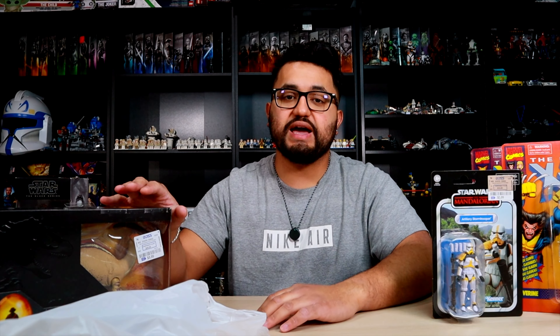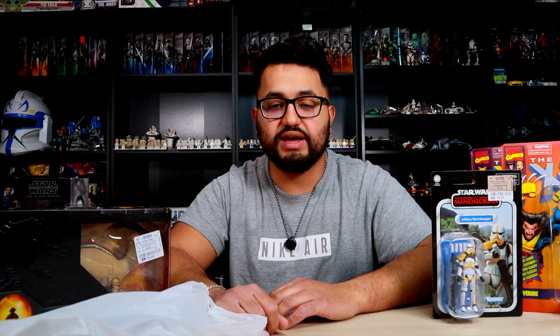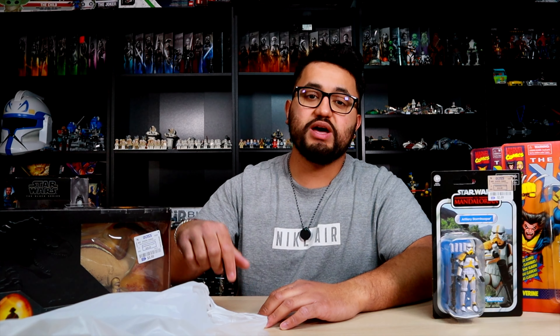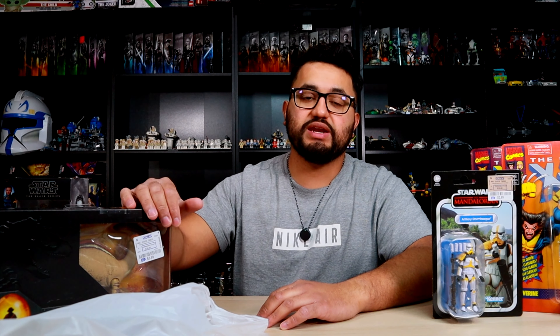Let me know down in the comment section below what your favorite figure is from this Ross haul. It's mid-February so you might be able to find some of these figures at your local Ross store. I also have a link below to a video explaining how you guys can grow your collection in 2024 on a budget — I'll see you guys in the next video.